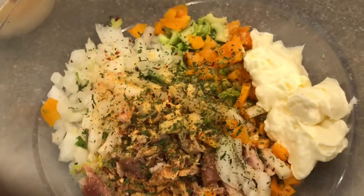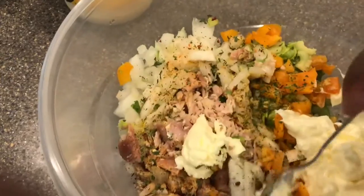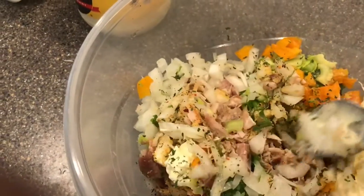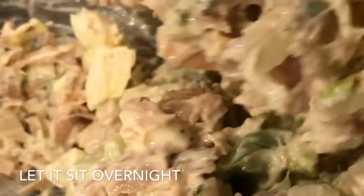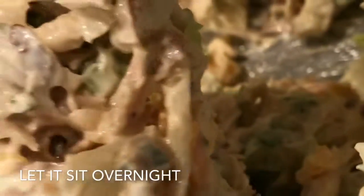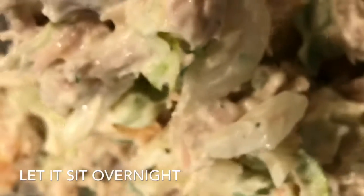I'm just going to add all of that into the bowl, and then you can begin mixing it up. I don't like my turkey salad — or any kind of tuna salad — too mayonnaise-y. And yes, I did use the word mayonnaise-y. So I just add a little mayonnaise at a time until I get it to where I want. After it's all mixed up together, it just looks like this.